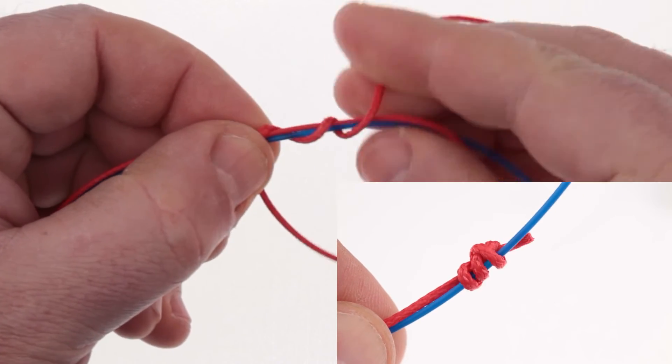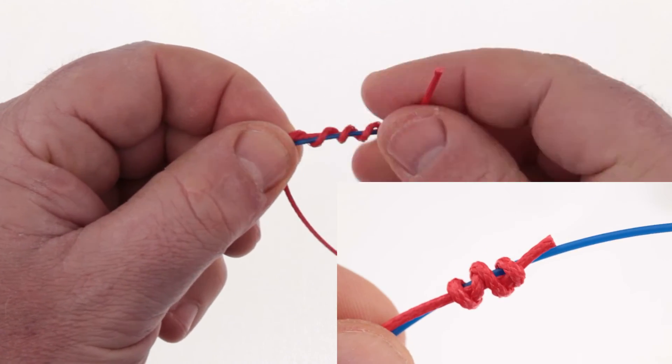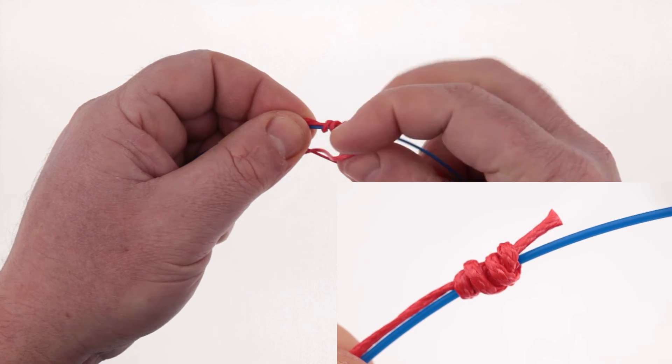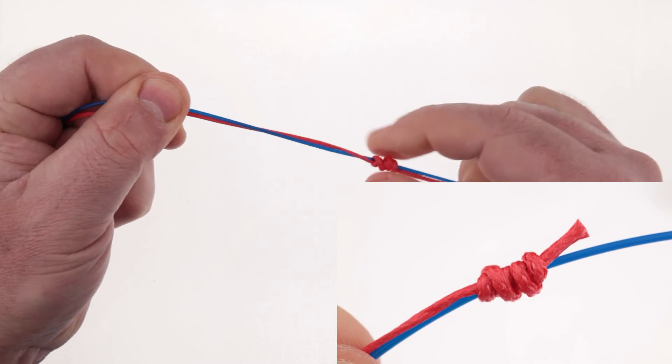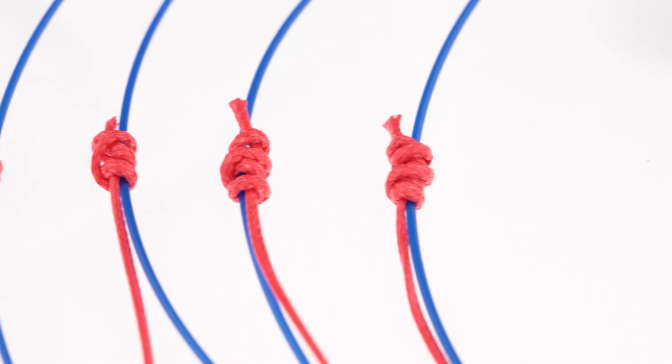Click right up here if you've not seen that episode. Let's tie the Uni-to-Uni Knot with three wraps, then four wraps, then five wraps. I hope you guys are seeing what I'm seeing here. Take a look again — did you see it?